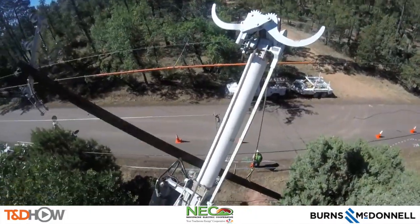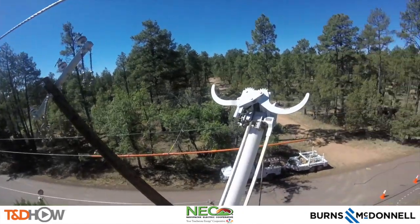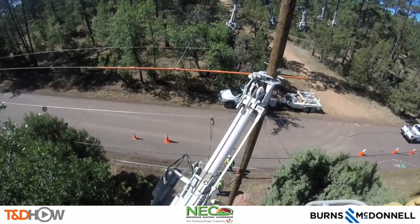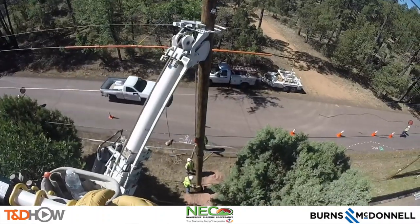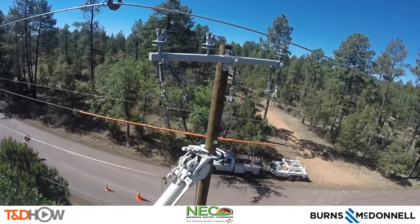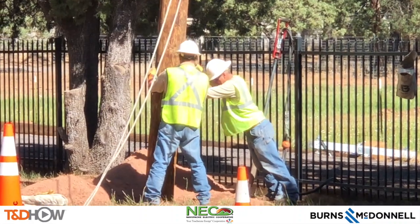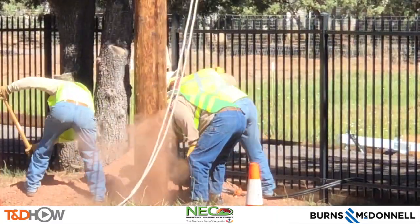We can also see this pole raising and setting into place from the viewpoint of the GoPro cameras on our buckets. As the pole gets pulled up into place, the jaws of this digger derrick are going to close around it to grip it and hold it in place. At this point they will simply lower that pole into position using the boom truck and the digger derrick. You can also see why we needed to create some separation in these lines — that line in the foreground being held in place by the jib at the top of the screen. Back at street level they guide the base of that pole — about a 45-foot wooden pole — about eight feet down into the ground.